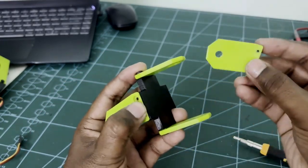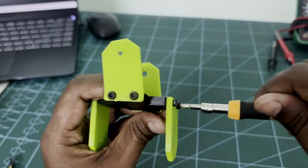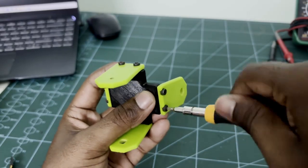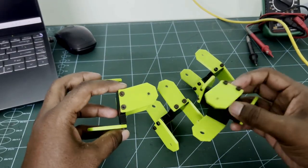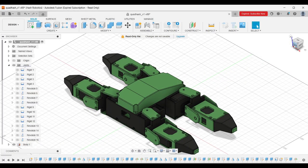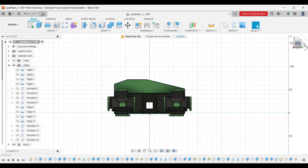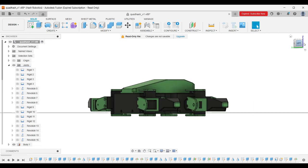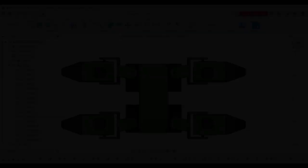Now assemble the opposite side and fix it with the screw. As you can see, I have assembled the remaining hip and leg joints. This is the initial position of the robot — it means all the servo motors should be in the 90-degree position. When we connect each servo motor at 90 degrees, we will get the full 180-degree rotation. This is the simple diagram to set the servo angle.